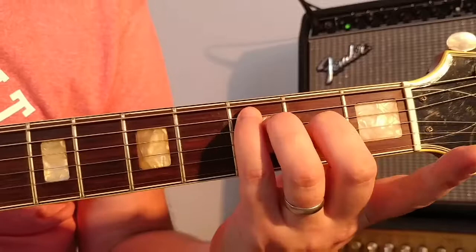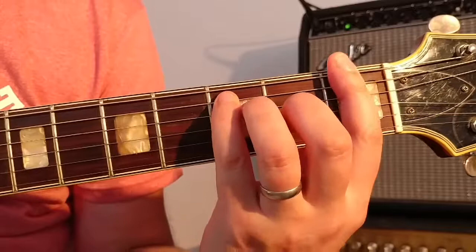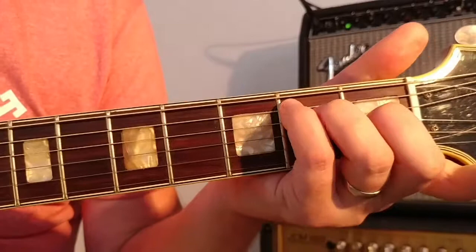Whenever we move it up, all we have to do is place our first finger and that will give you F. So we're in E, then move it up one, place our first finger down — and you have F.